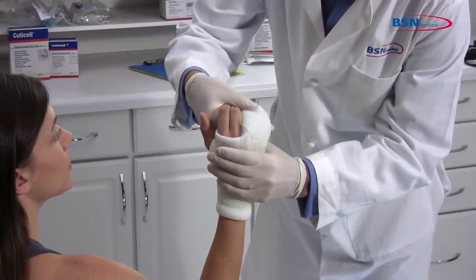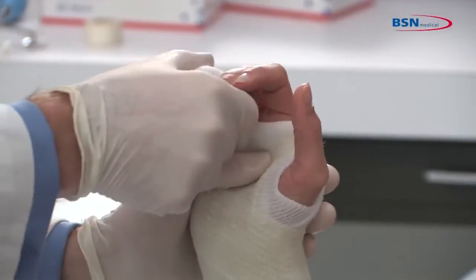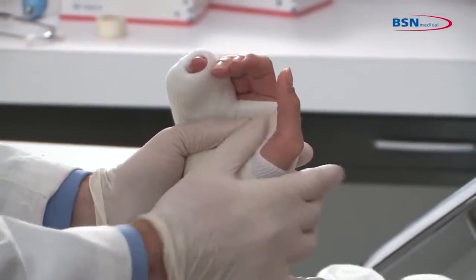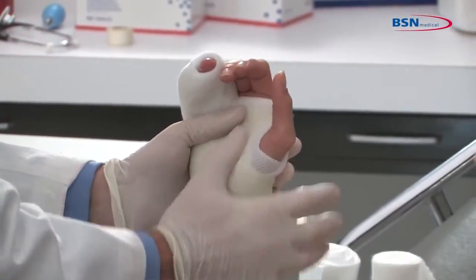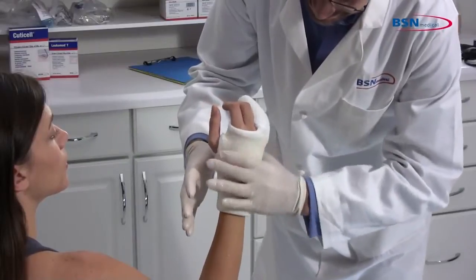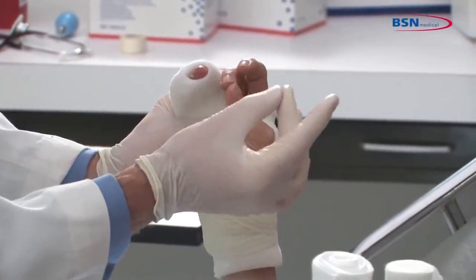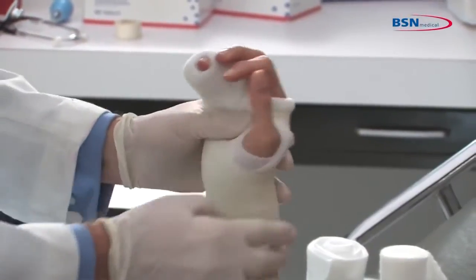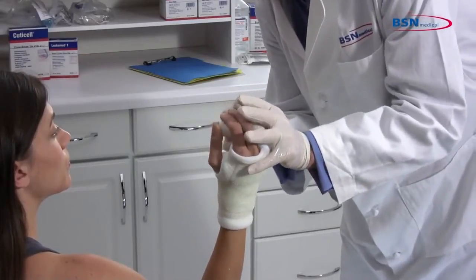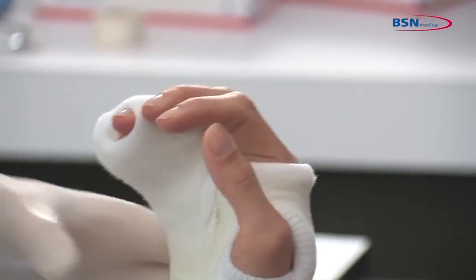Follow physician's instructions on the proper positioning of the limb. A common position for a boxer's fracture is with the metacarpal phalangeal joint flexed to 90 degrees and the proximal and distal interphalangeal joints at full extension. The wrist may be put into slight dorsal flexion. Once completed, check for any limitations in range of motion, any pressure points that may cause irritation, and you are finished.